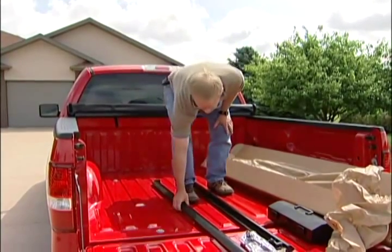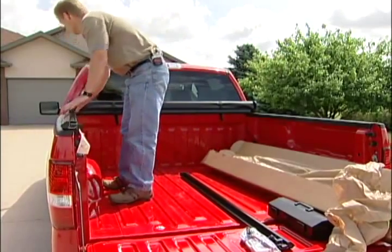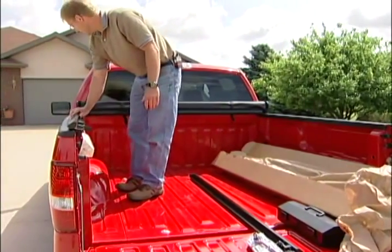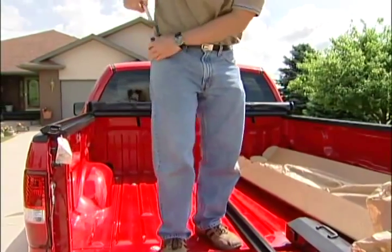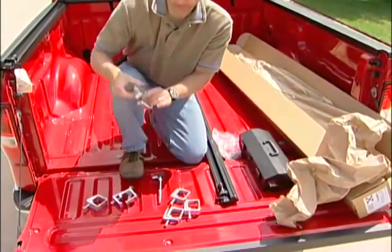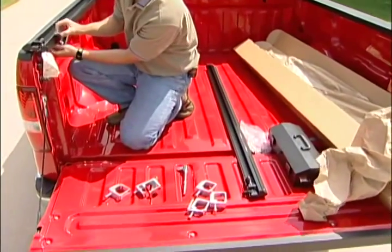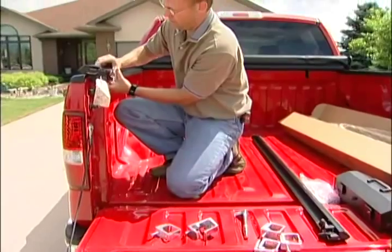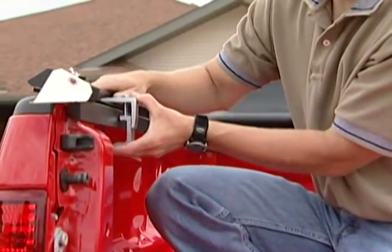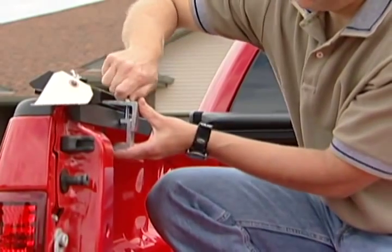Next you'll come and pick up your driver side rail and lay it on top of the pickup rail. Now you'll open up your clamps. Put a clamp on at the back and slightly tighten it down — this will prevent the rail from falling off the side of the pickup and scratching your pickup.